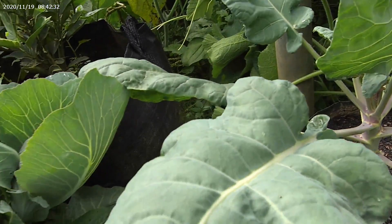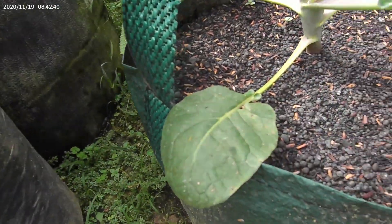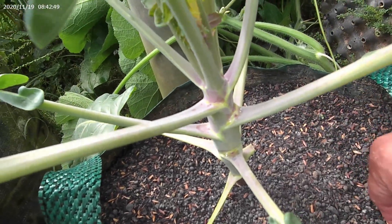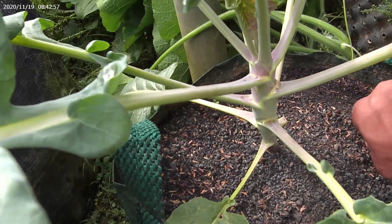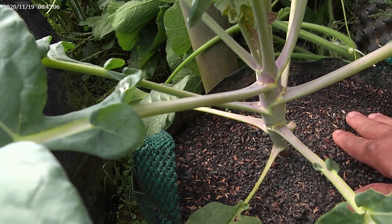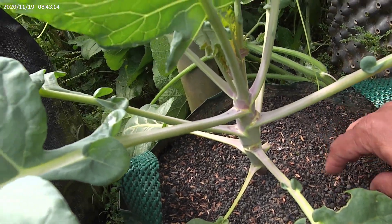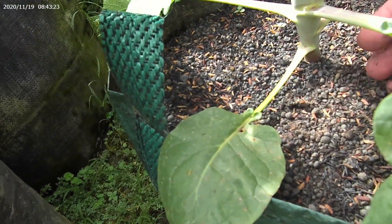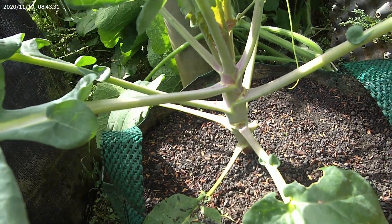Ini sehat karena saya tanam di planter bag ukuran 20 liter, dan menggunakan media tanam yang 2 macam. Ini karena sekarang agak kekeringan, kekurangan air — ini seharusnya disiram setiap hari. Tapi karena di sini saya kekurangan air, sehingga ini belum sempat saya siram. Mudah-mudahan sore bisa kencang airnya. Media tanamnya menggunakan sekam bakar dan pupuk organik. Hanya 2 yang saya gunakan, dan pertumbuhannya cukup baik.